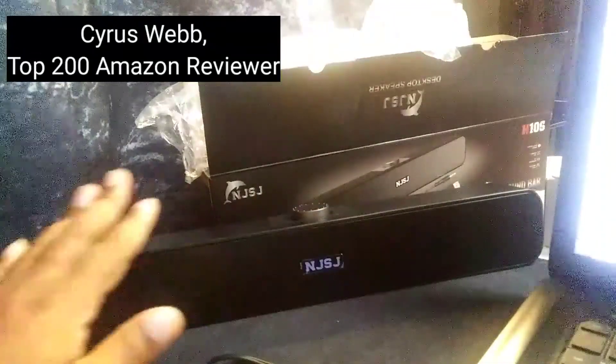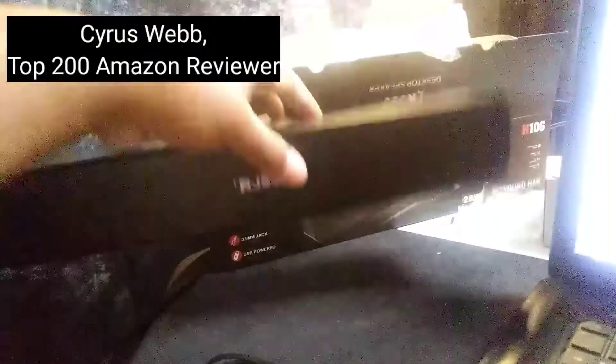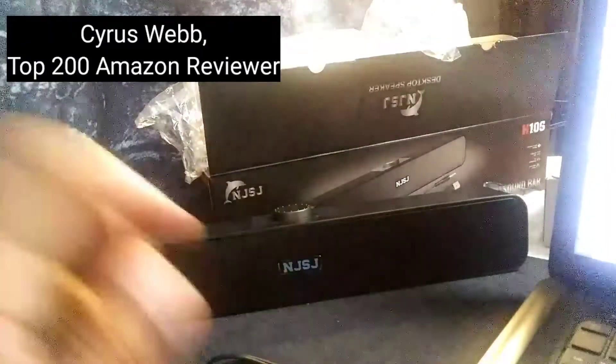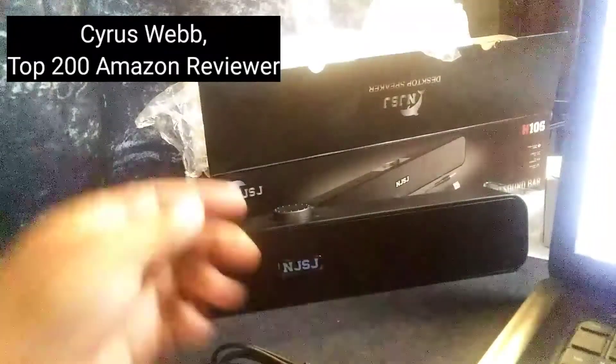Just so you know, as you notice there is no extra power cords. That's because it's being powered actually by the device that you are using it on, which is really cool.